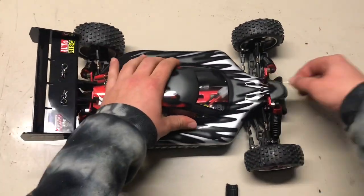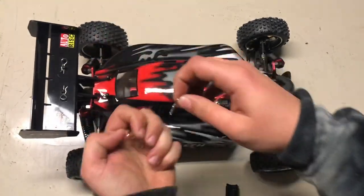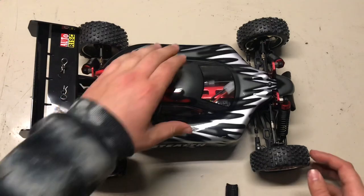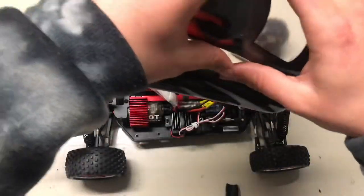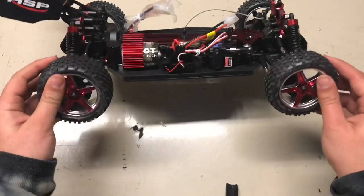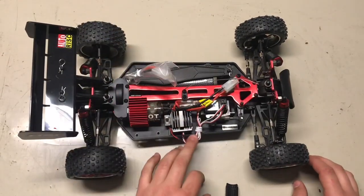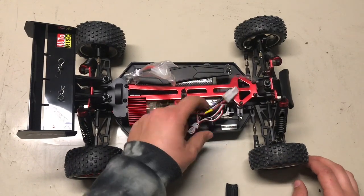Let's have a look underneath. Basically, all these electronics will be coming out because I'm using it as a speed car, as I just said. What's it got in it? A brushed motor, a speed controller in there — all that.